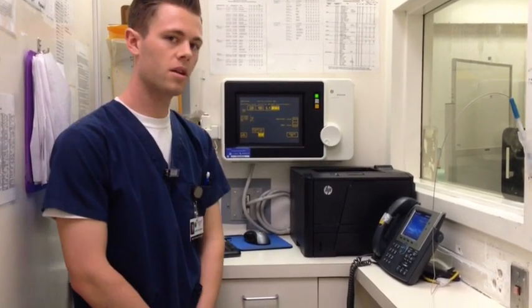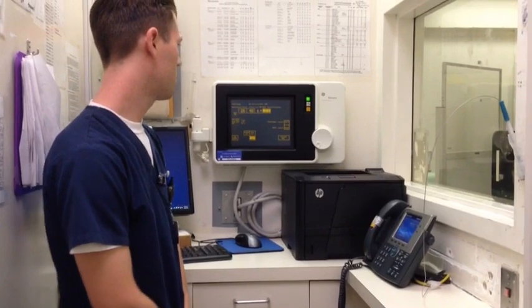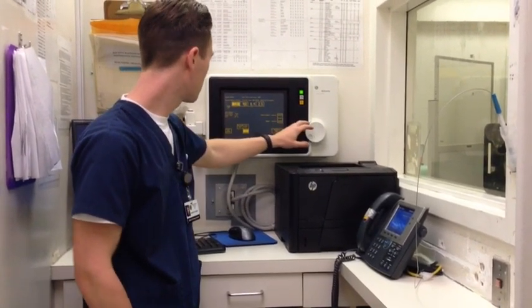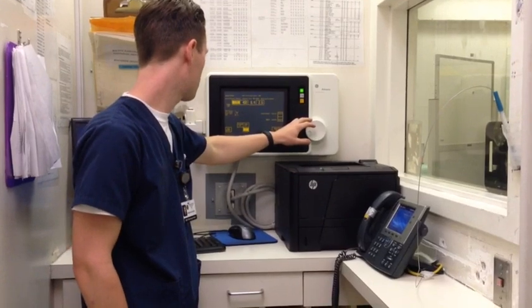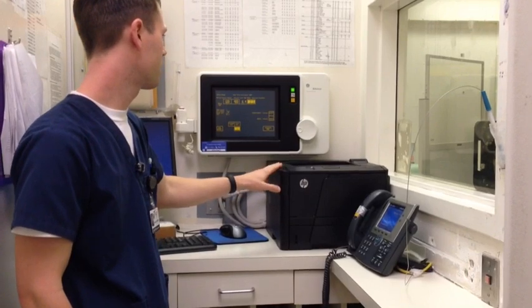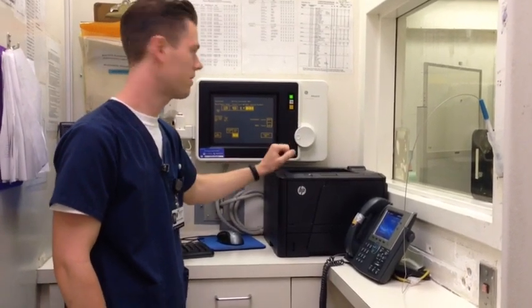I'm going to go ahead and set up my console. We're going to start with the PA, so I'm going to use a KVP of about 110 to 120. We're going to go with 120 today, and a mAs of anywhere between 2.5 to 5. I'm going to use 2.5.